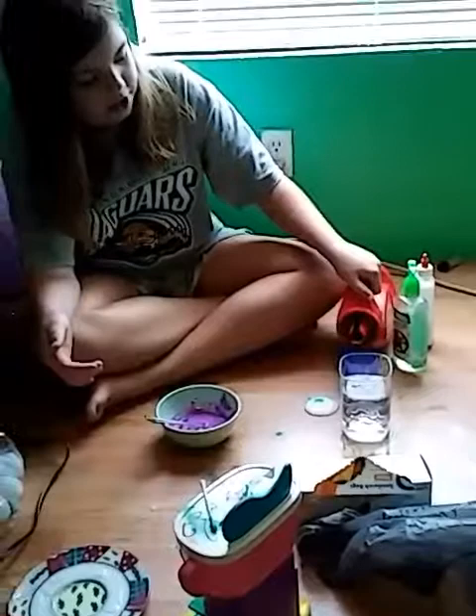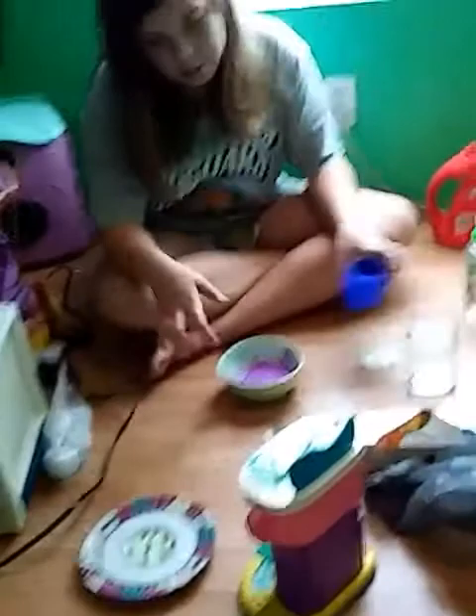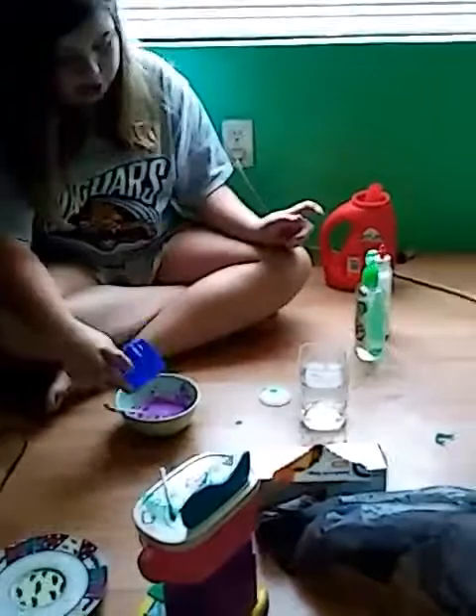I just need my Tide. I wanted to show you guys because some other slime channels show you how to make slime but they'll pause the video and not show you their activator — you just see them pour it out of nowhere into their bowl.